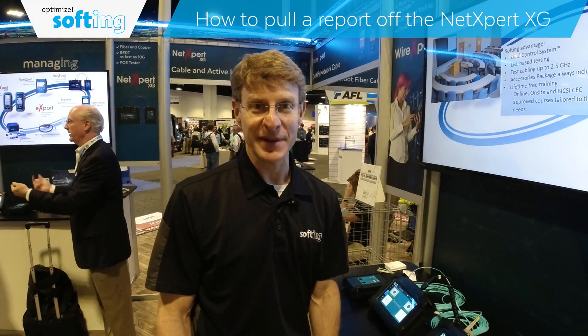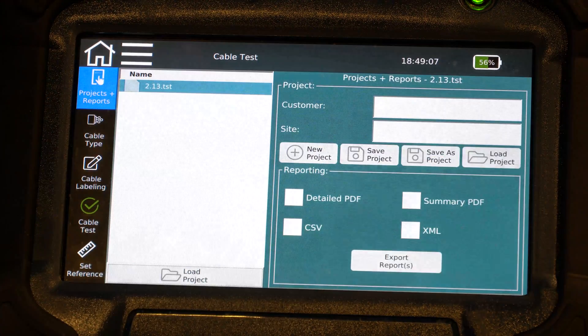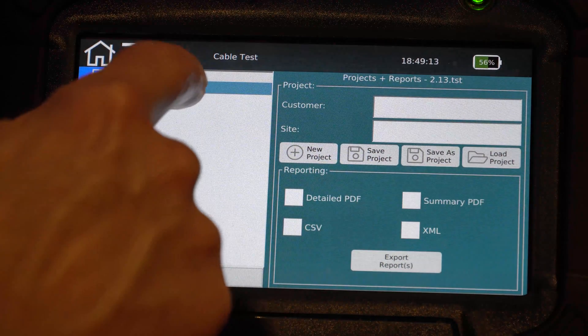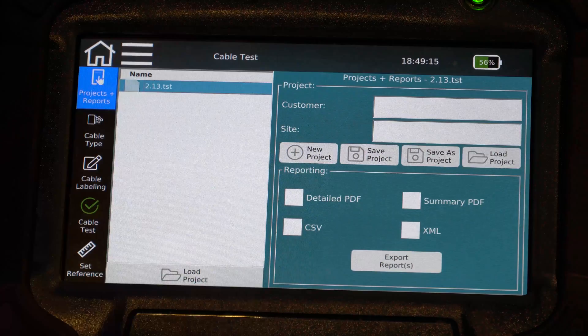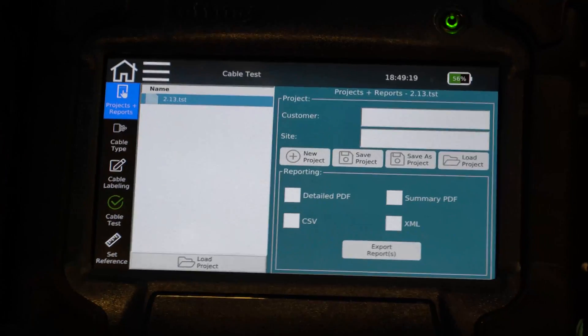Dean Horne from Softening, and I'm going to show you how to pull a report off the NetExpert XG. We're going to select our test to download. If we had multiple tests, they would all be in a list here, so I select the test from the list that I want to export and load that one in, in case I have multiple projects.